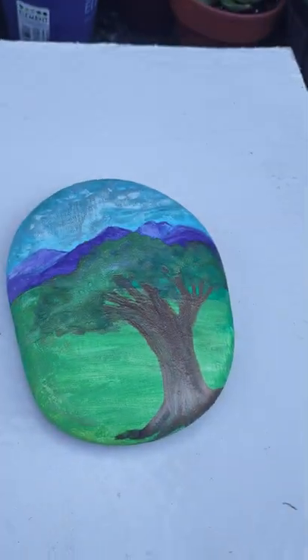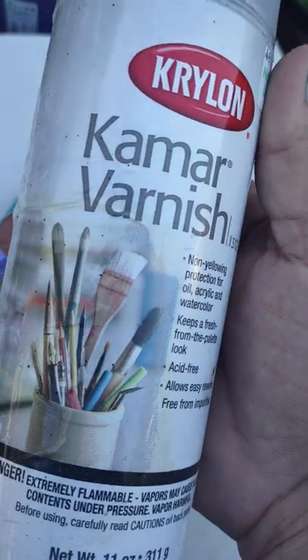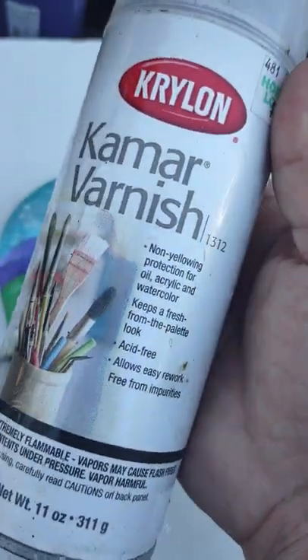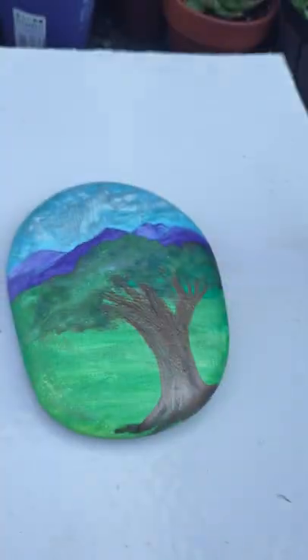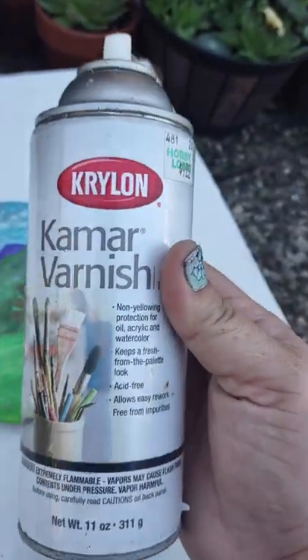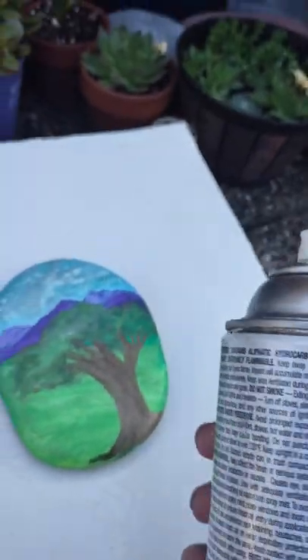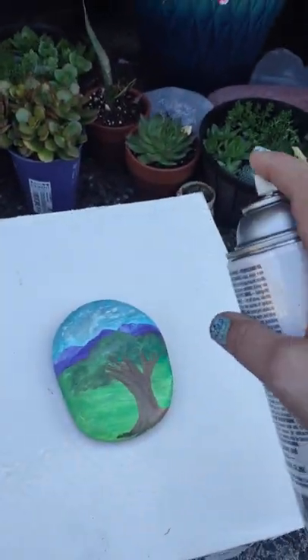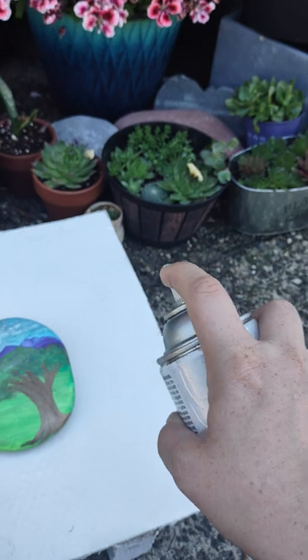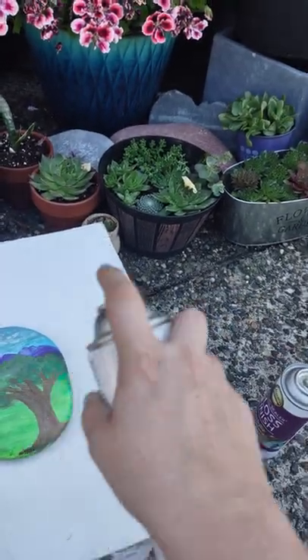I'm going to use the Kamara varnish — the Krylon Kamara varnish. When you're doing this you want to get some distance and you want to do a super light, airy coat.